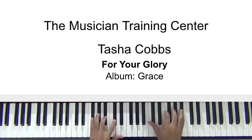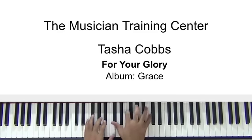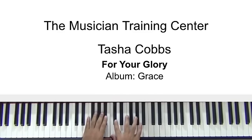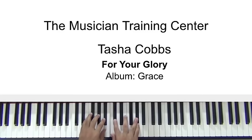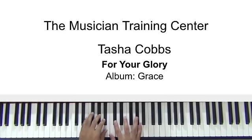Same thing in the right hand. Now once we land on the C in the right hand, simultaneously we have a chord in the left: E-flat, G, A-flat, and C. For this chord, let's use C, D-flat — we could also use the F and A-flat. Then we'll expand into B-flat, C, D-flat, F, and C. So it should sound something like this.